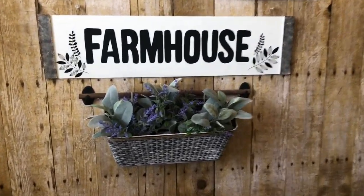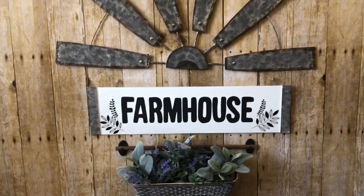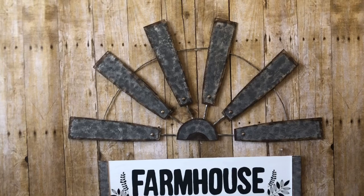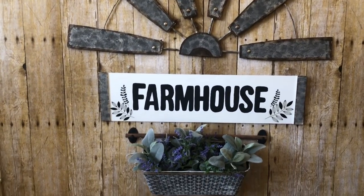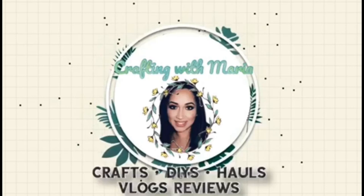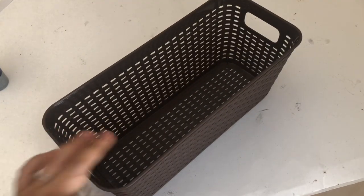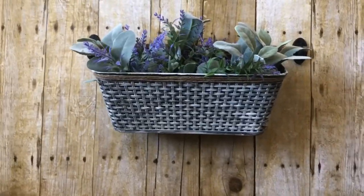In today's video I will be sharing with you guys three beautiful Dollar Tree farmhouse DIYs. In my first DIY I will be turning a Dollar Tree basket into a beautiful planter.